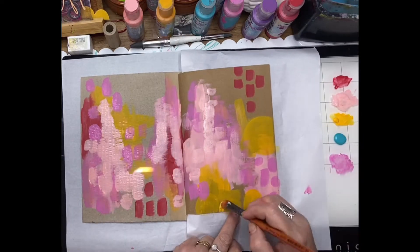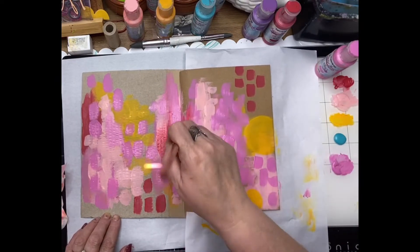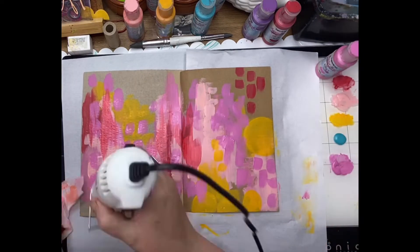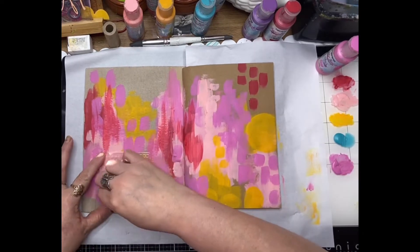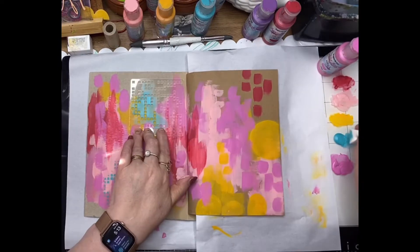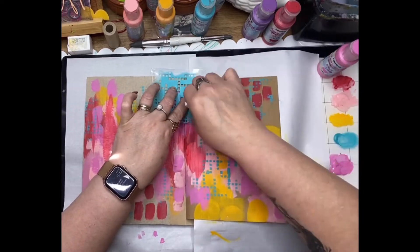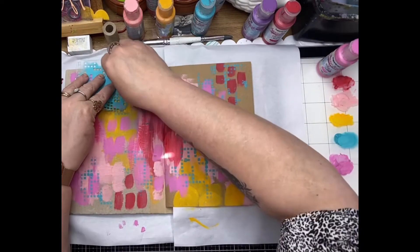Just going back over with some of the translucent yellow paints, giving it a second coat and adding a little bit more red where I've lost the first brush strokes. So just layering the colors up, giving it a quick dry, and now I'm using one of the ScrapFX stencils — this one's called Crossword Stencil — and just adding that teerly tone throughout the background, extending those little cubes right up to the edge of the page.